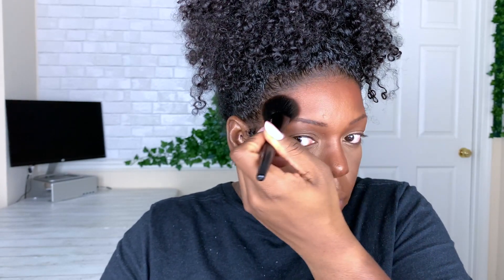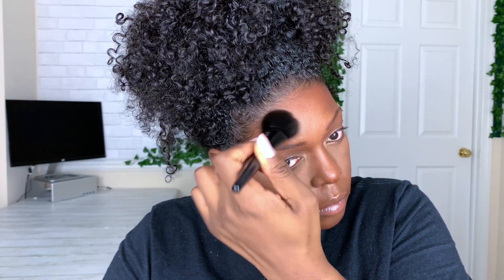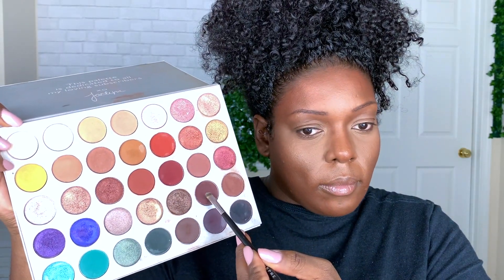Then I started to bronze my skin, which definitely made the foundation issue even worse. I love to over-bronze when it matches my skin tone for the season, but this time it didn't, so here we are.